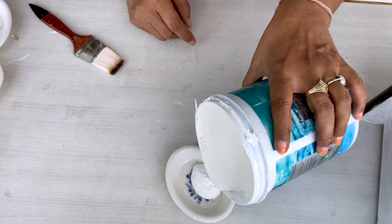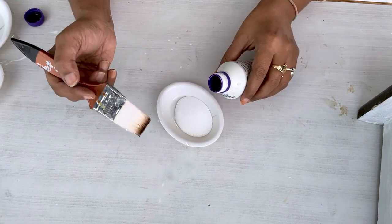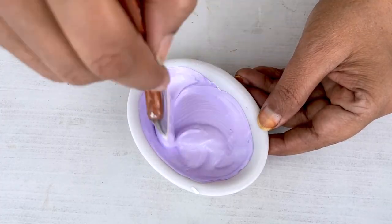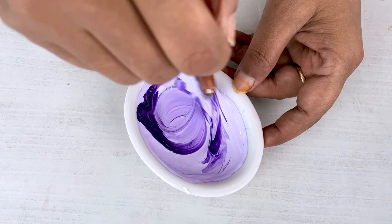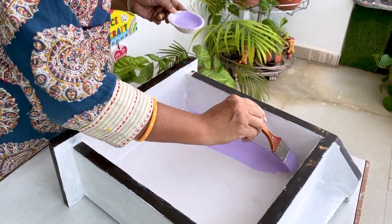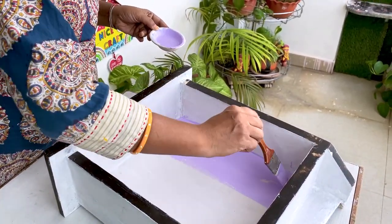Here I have taken a white color of Asian paint and got a purple color from it. I have told in the video that I use this color sometimes. After using the purple color, I have seen it looks a little light, so let's add a little more color. Friends, I have used a big brush — this is a 2-inch brush. The color will go on faster with a bigger brush. When you are making a big size, always take a big brush.